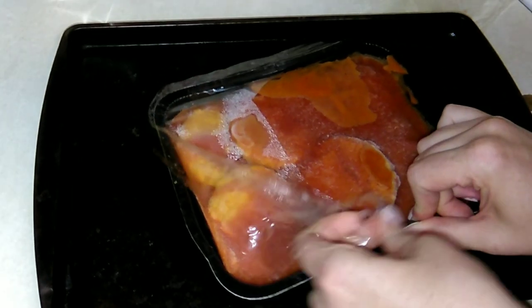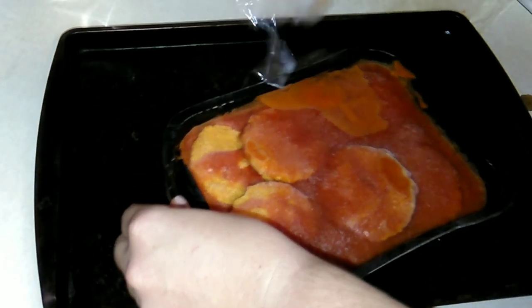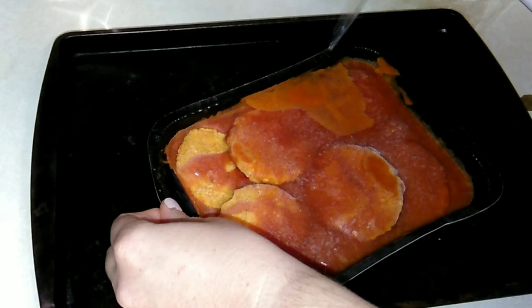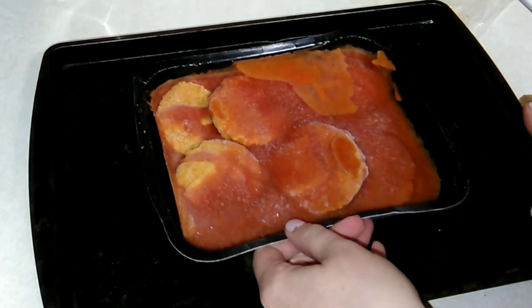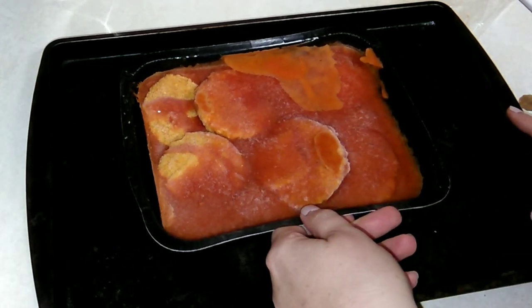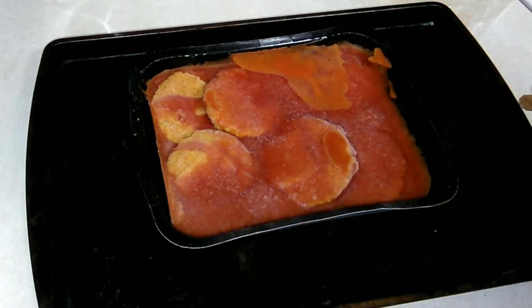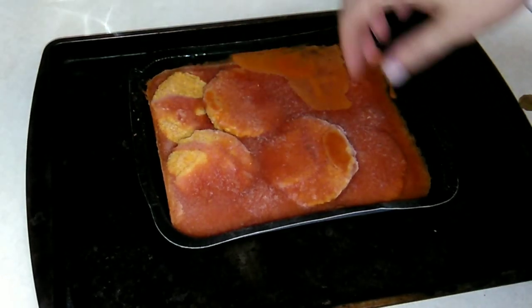We are having mashed potatoes and steamed asparagus with this tonight for supper. I'm excited — I love Chicken Parmesan. I think one of you suggested these and said they're actually pretty good. We're going to let these cook for 35 minutes and then basically spoon the tomato sauce on top.